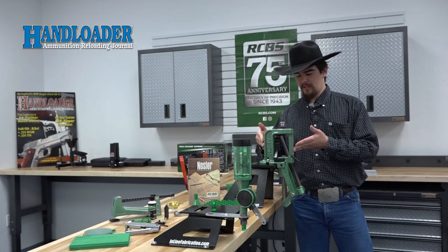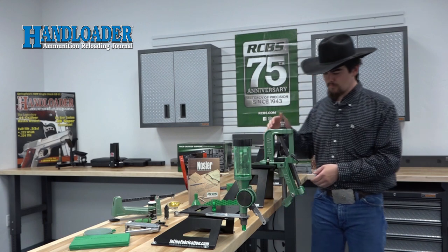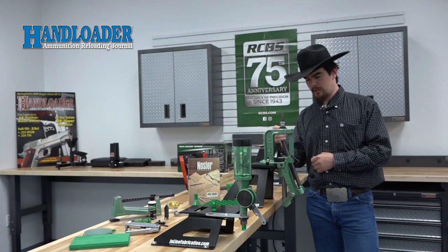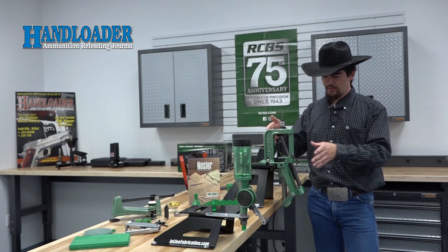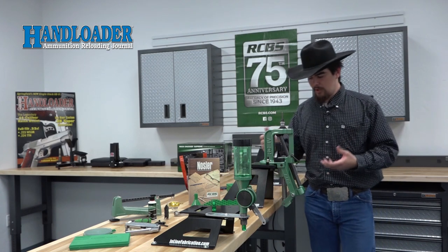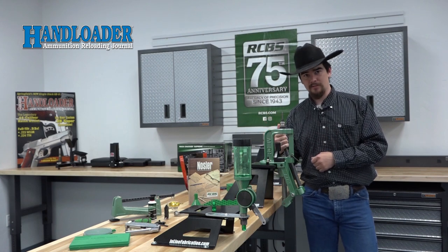Today we're taking a look at the RCBS Rock Chucker Supreme Master Reloading Kit. The centerpiece of the kit is the RCBS Rock Chucker Press. I've been reloading on one of these since I was about 10 years old, and overall the design of the press has stayed pretty much the same. There's a few additions on this one like the primer catch tray, and the priming system has changed over the years, but overall it really is a testament to how good the design of the press is.